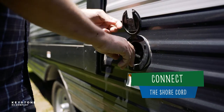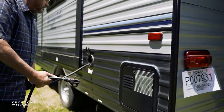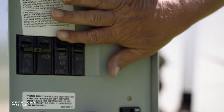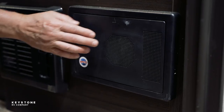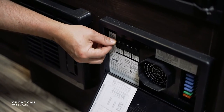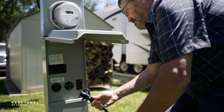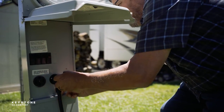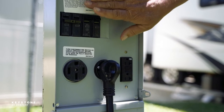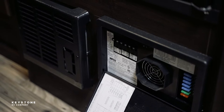Now let's connect the shore cord. Be sure the site power source breakers are off — both legs on 50 amp service. If the site power source breakers are not accessible, turn off the main breakers inside the RV. Insert the plug of the cord into the site source receptacle, seating the connector squarely and completely. Turn the site source breakers on. Turn the RV main breakers on. If applicable, turn the battery disconnect on.